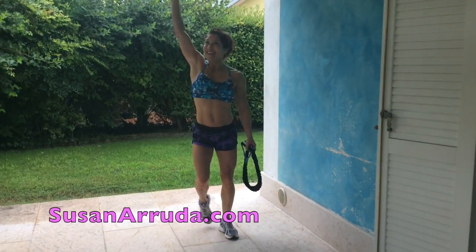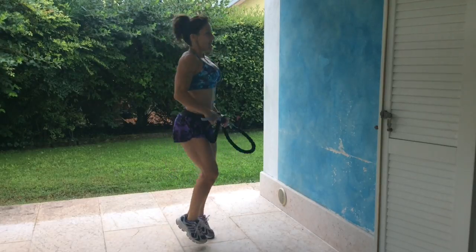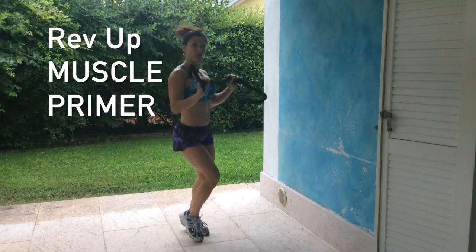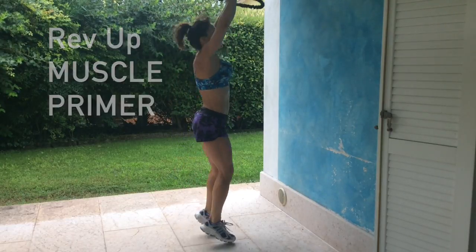I get to train in the rain today under this covering. I'm going to show you a warm-up that involves the total body and the wall.